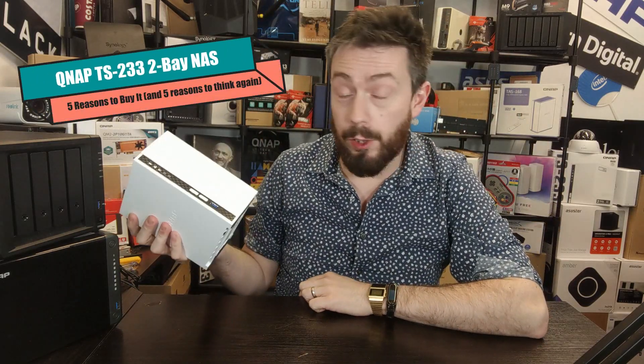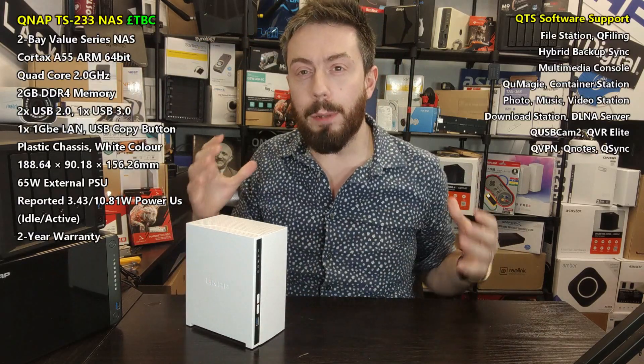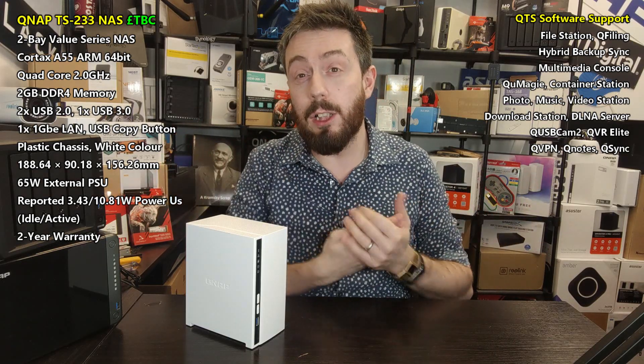Hello and welcome back. It's time for another Before You Buy. Today I'm going to give you five reasons why you should consider buying the new QNAP TS-233, and five reasons why you might want to give it a rest. I'm going to talk about the things that stood out and didn't, and unlike my long review that went on for about 20-30 minutes, I'm going to keep things as tight as I can.